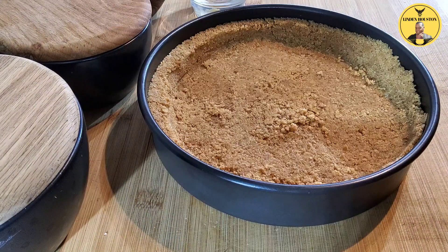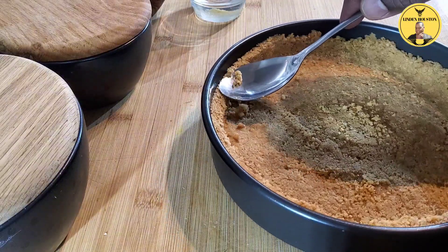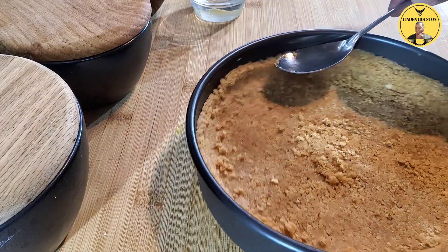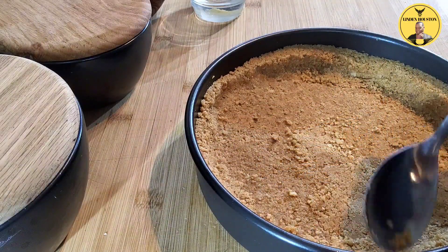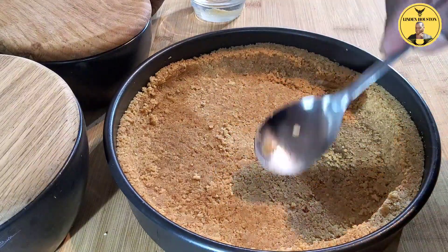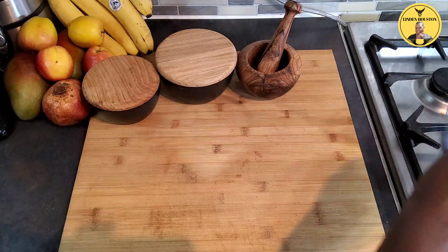I leave it in the fridge for a couple of minutes, then take it back out and use a spoon to try to level it up. You don't have to — it's personal preference. Just go over the bottom and get the shape you want. So we're going to move on to the second stage — I'm going to make the filling.